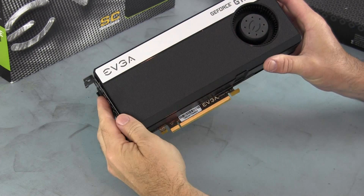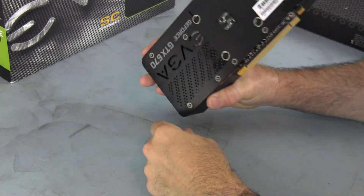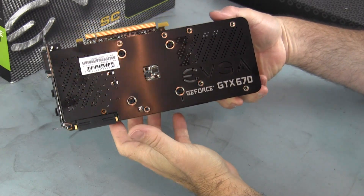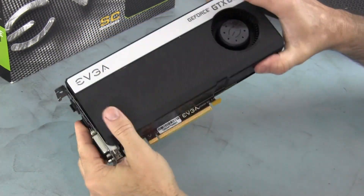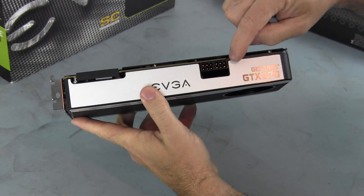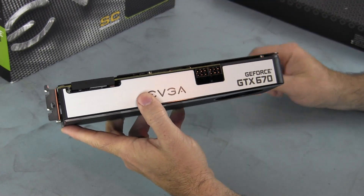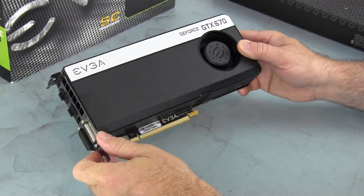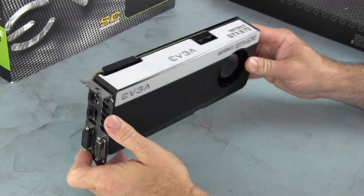This is the 670, and it does have a backplate on it — this is the version that comes with a backplate. But you'll notice the PCB ends right here. So the question is, is just part of the water block going to hang over onto that portion of the card?